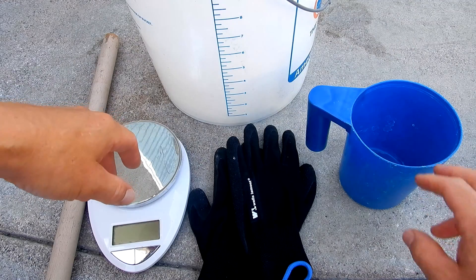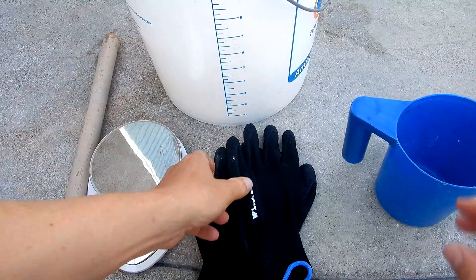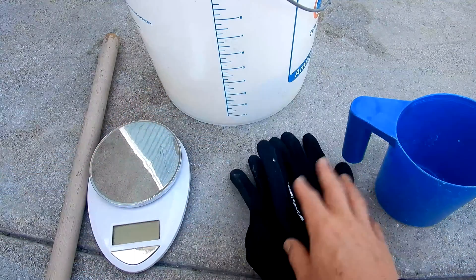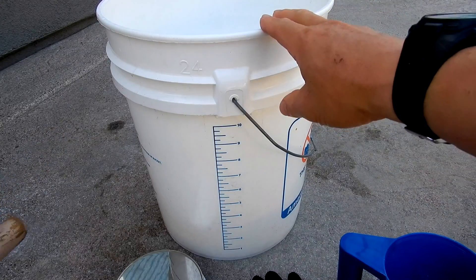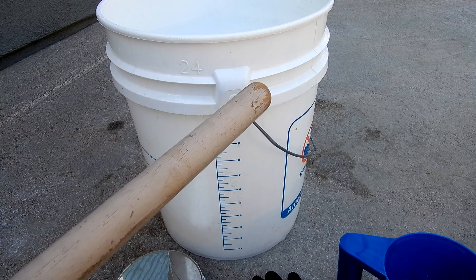You'll need a few things when using the dry acid. You're going to need some kind of measuring cup or scoop. I also recommend wearing gloves even though the dry acid is safe to handle — whenever you handle any pool chemicals I always wear gloves. You also need a scale to measure the amount of dry acid, a five gallon bucket to pre-mix the dry acid with water, and a wooden stick to stir it.